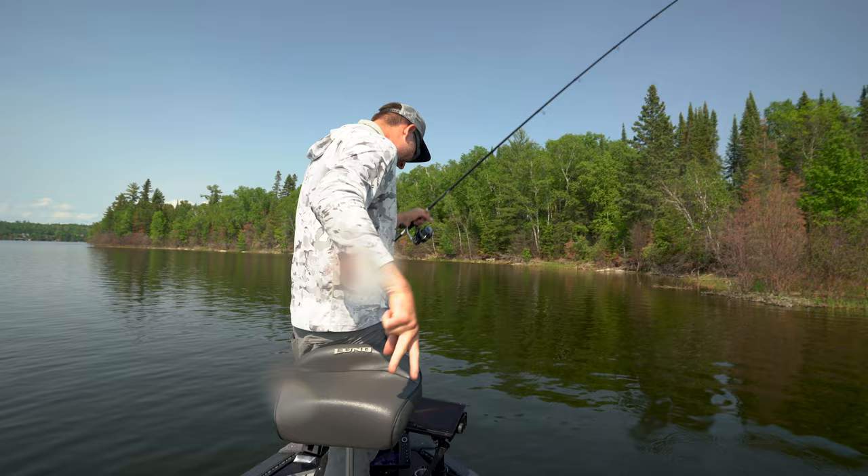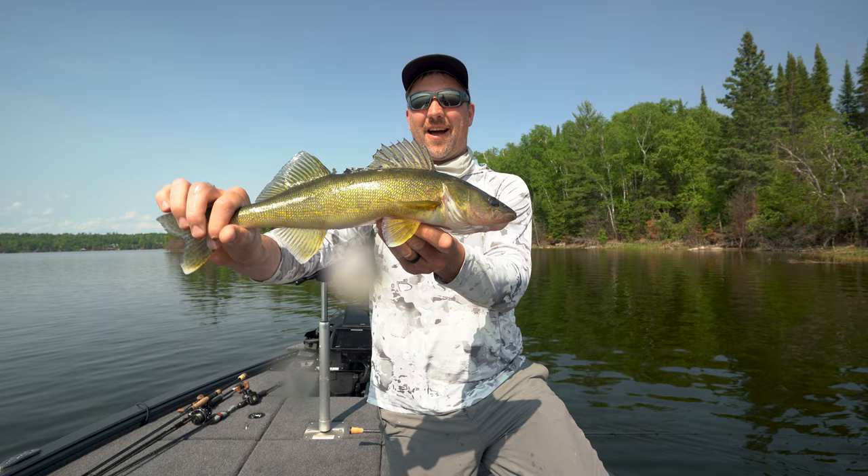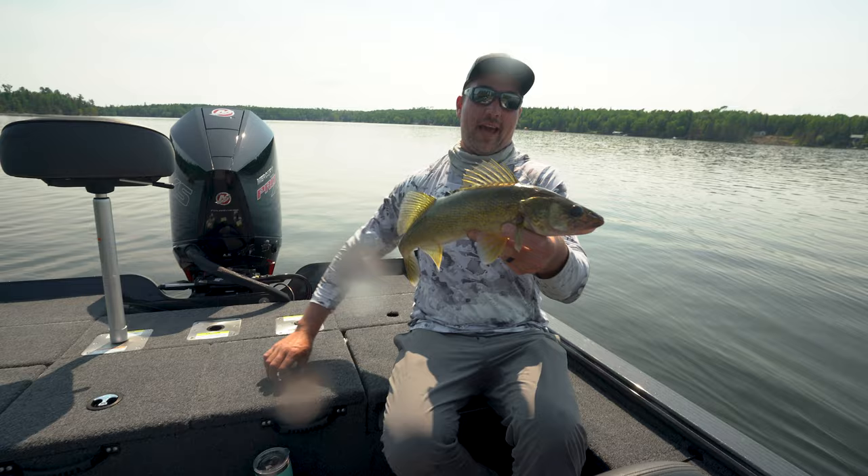They're stinking shallow right now. Anyone that tells you walleye are only a low-light fish and they're scared of the sun — it's hot, calm, and sunny right now. I just watched that thing follow the underspin and eat it, and there were about four more with it. That's an eater. Start the oil.